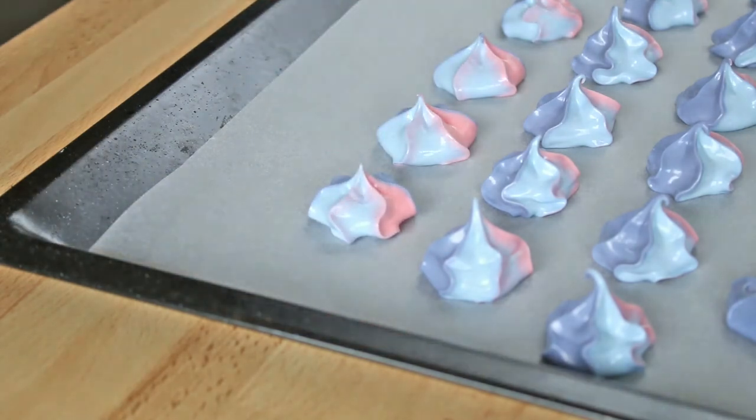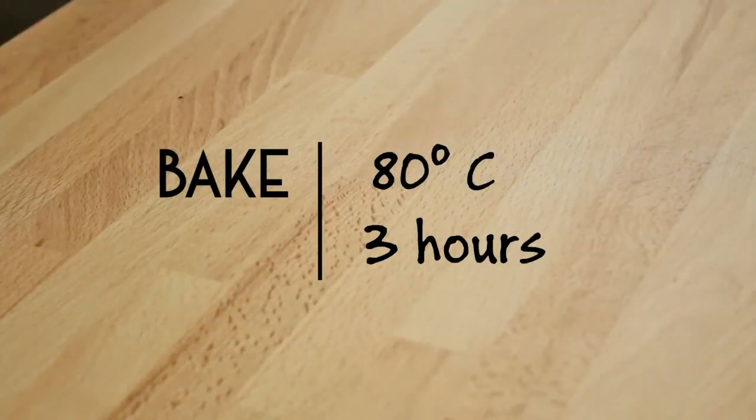Then let the meringues dry with a lot of patience at 80 degrees Celsius for 2-3 hours and enjoy! There we go, bye.